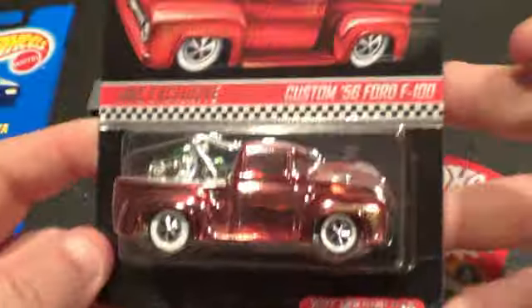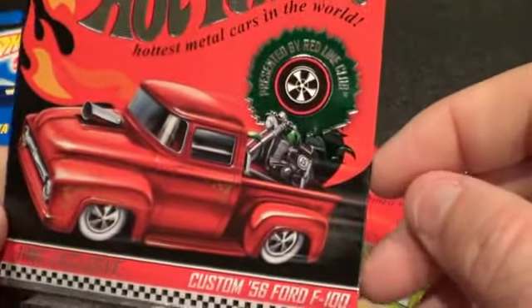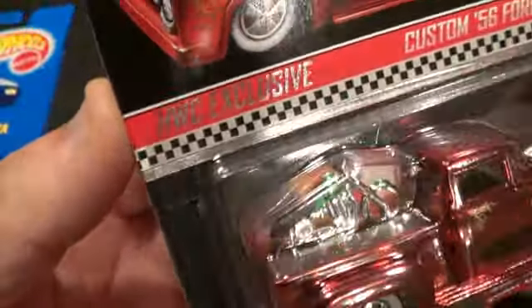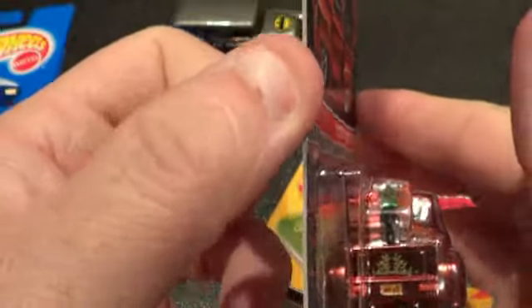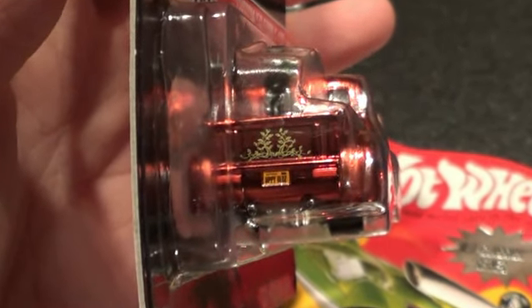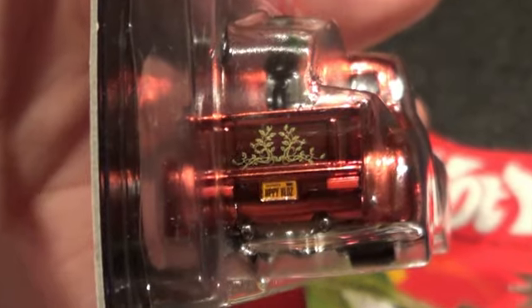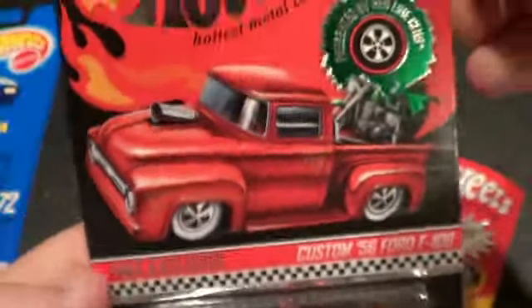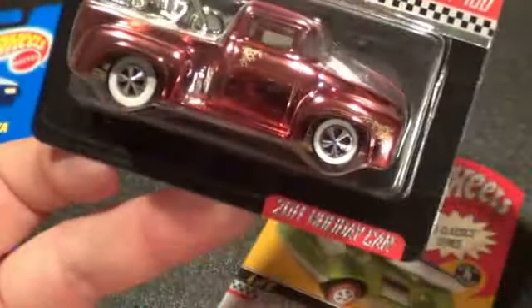They also did one as a Christmas car a while back with a painted motorcycle — just the one, not dual motorcycles. I'll open this one too whenever I open the other one. Let's check the license plate on this one — it says 'HPPY HLDZ' — Happy Holidays. This is actually a 2011 model.